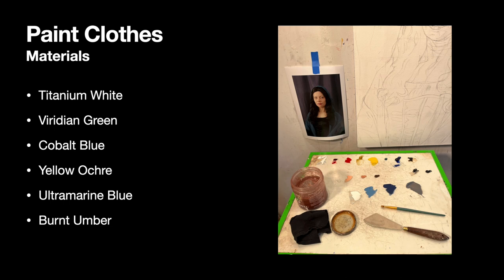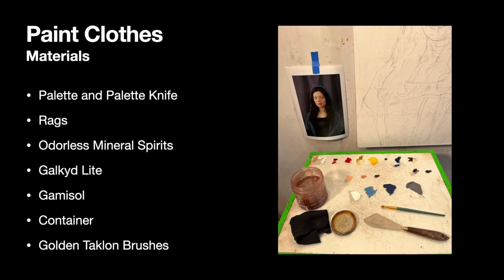To paint the clothes you'll need the following materials: titanium white, viridian green, cobalt blue, yellow ochre, ultramarine blue, and burnt umber. You of course need your palette and palette knife plus have rags on hand. Don't wad up your rags in a pile after they're all oily — that is a fire hazard. You need to make sure that you dry them out in a safe place before you dispose of them. Don't leave them in a pile; they could spontaneously combust and that would be terrible.